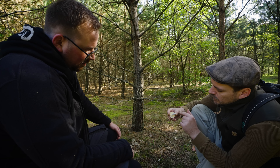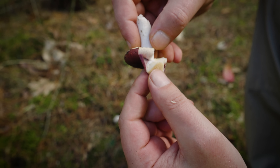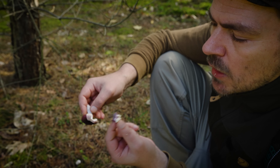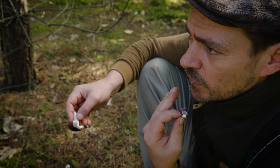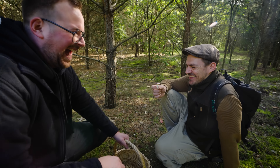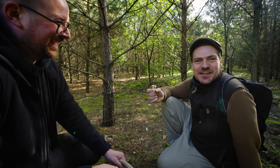Und man kann die Täublingsprobe machen, das mache ich jetzt auch mal bei dem. Einfach ein bisschen was vom Fleisch, vordere Zungenspitze, ein bisschen zerkauen. Jetzt wird es scharf und dann weiß man, den nimmt man nicht. Den nimmt man nicht? Mhm. Okay, alles klar. Und die Probe natürlich immer ausspucken.